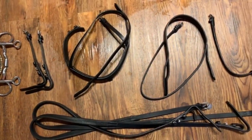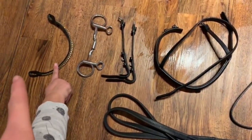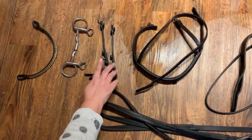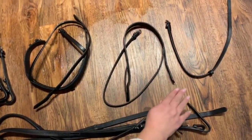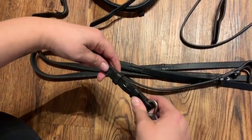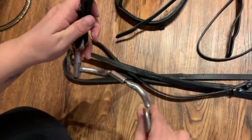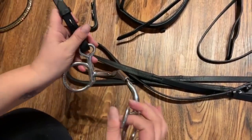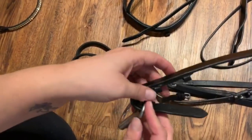This is now the clean bridle laid out. We've got the browband, the bit, the cheek pieces, the noseband, the headpiece, the throatlash, and the reins. First: attach the cheek piece to the bit, then the second cheek piece - thread it through.